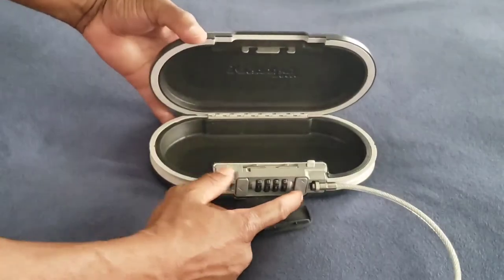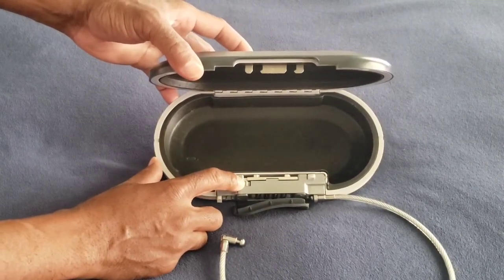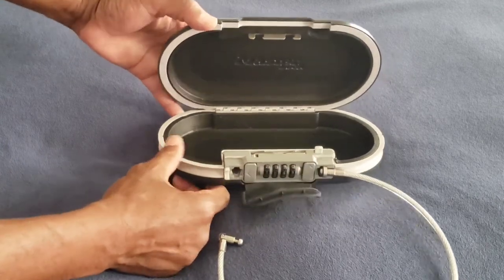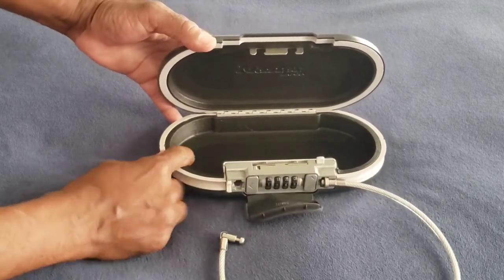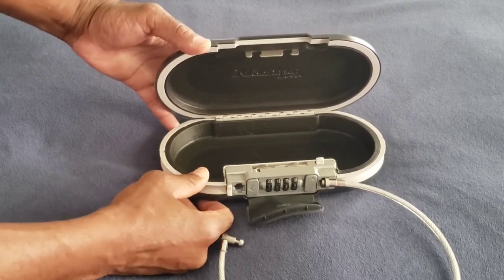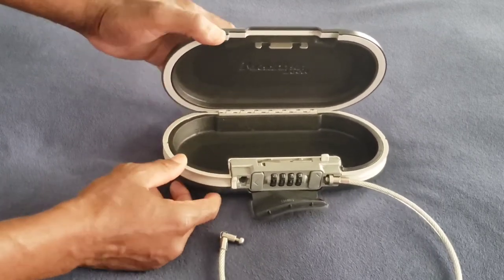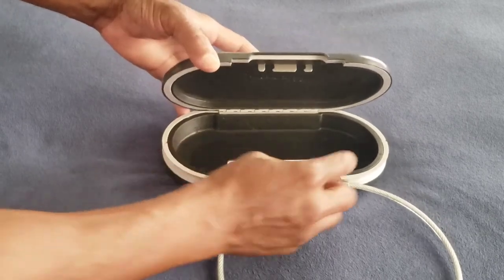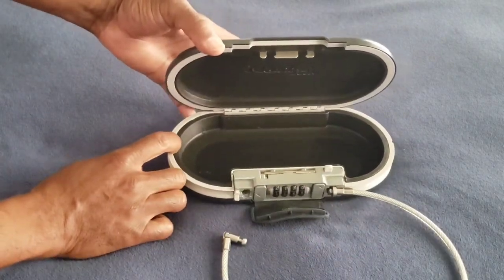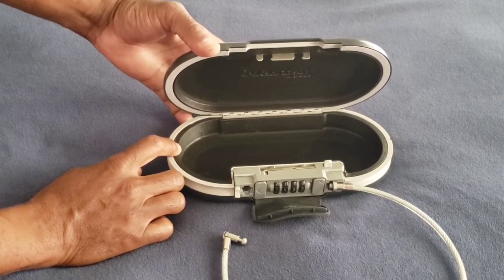It opens at the top, and this little switch right here is where you can set your own personal four-digit combination. The inside has a shock absorber and foam so in case you drop it, you won't break any of your items inside. On these corners it has a cable access port where you can put a headphone cable or your charging cable in here while your items are still secured.